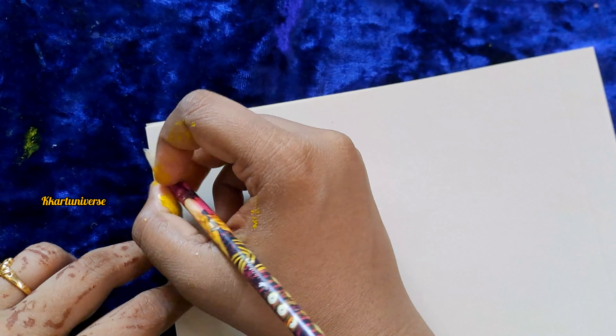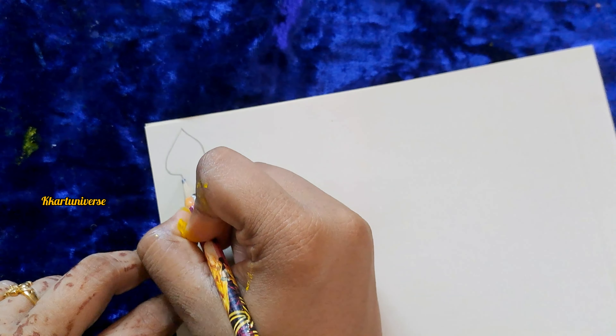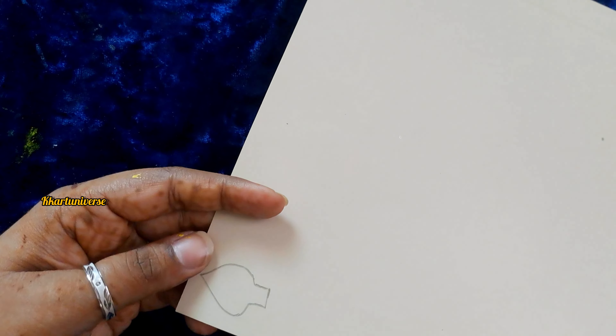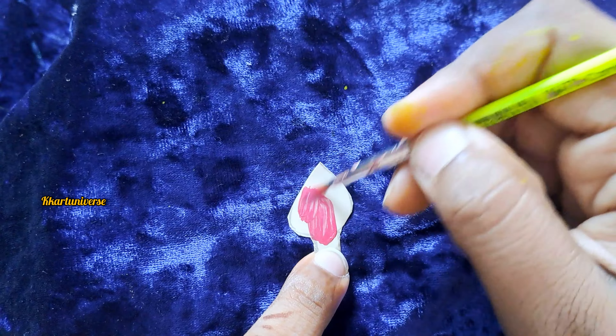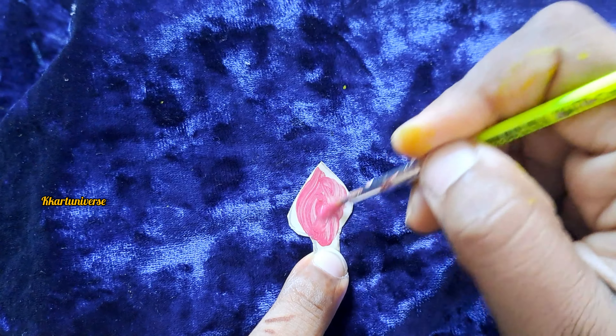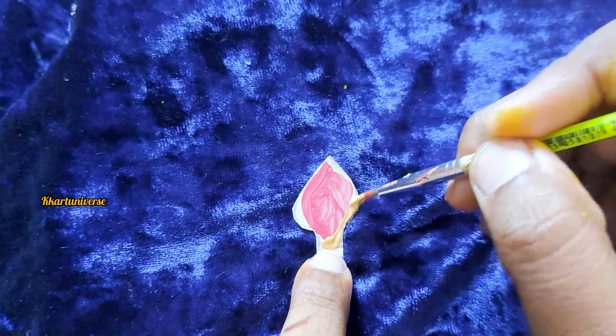Then take a cardboard, draw a bit of shape and then cut it. Now paint a pink colour, use a metallic colour, and then golden colour for the corner.